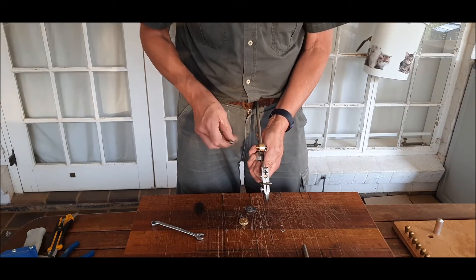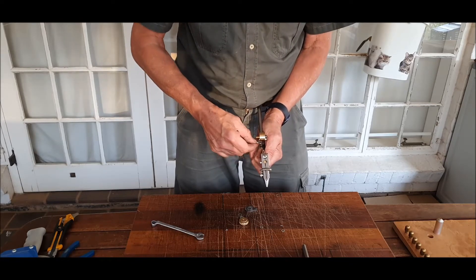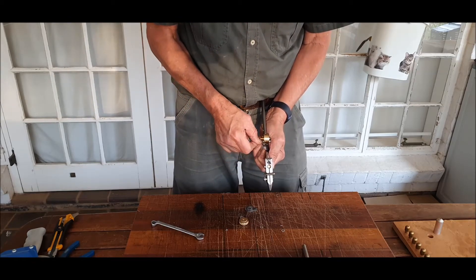Line up the jaw with the stem and securely tighten the 4mm nut to hold the jaw in line with the stem.